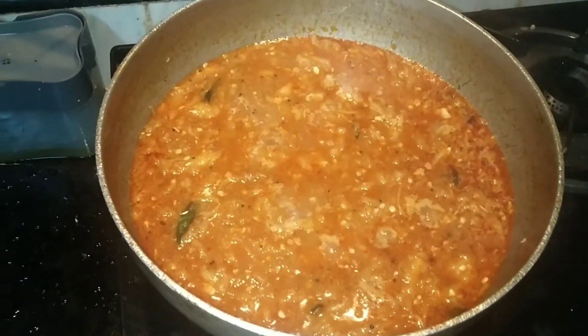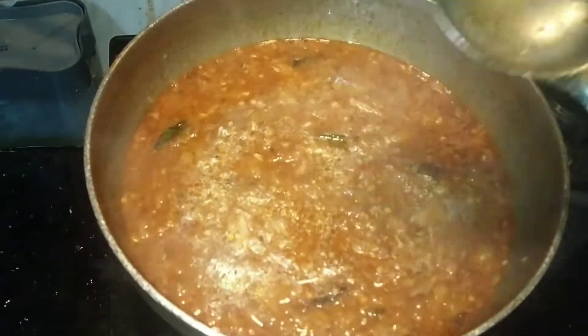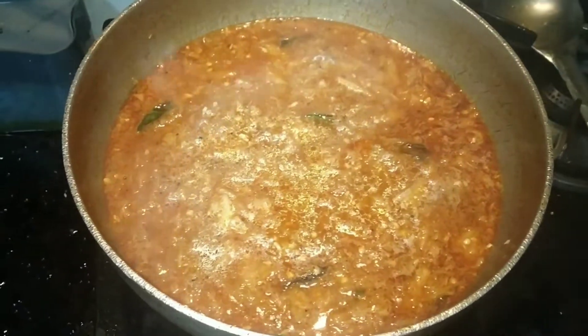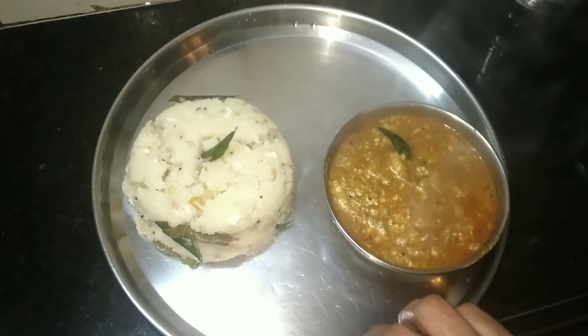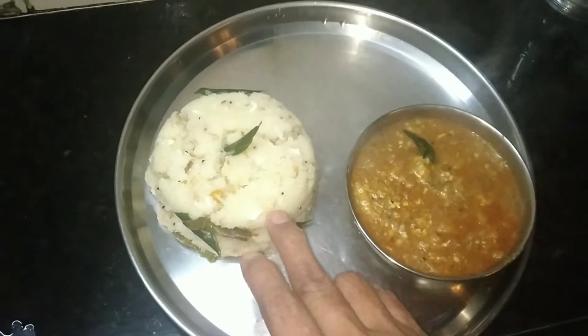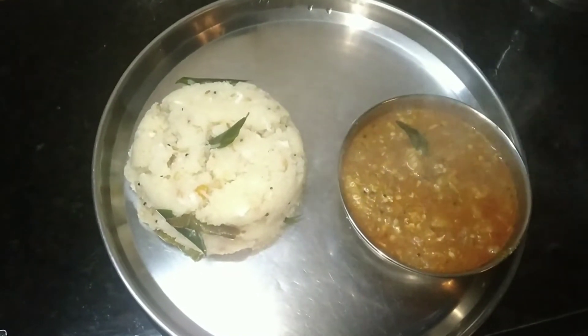We are going to take the dough to make the dough. We will cook the dough and try the dough.